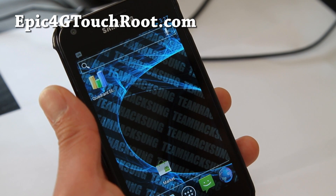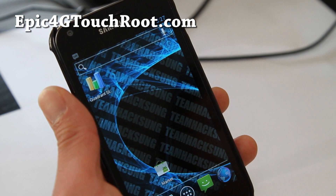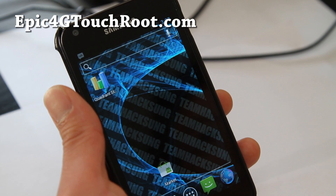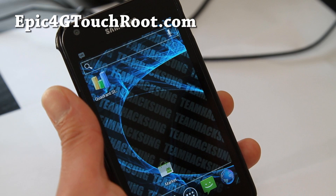Wi-Fi doesn't work, Bluetooth doesn't work, camera doesn't work, and also the stock browser doesn't work — but you can install a browser like Dolphin HD and it should work.